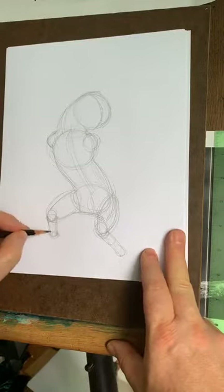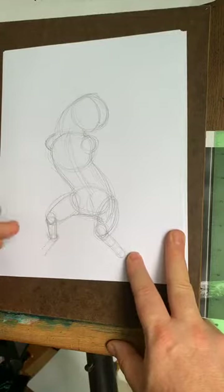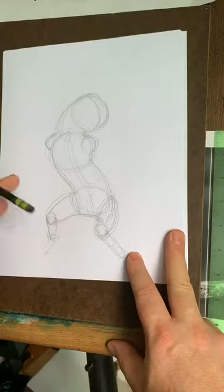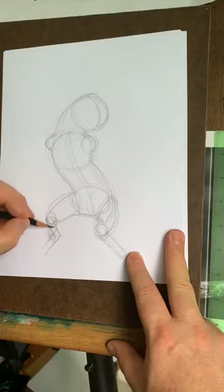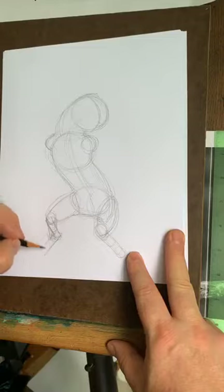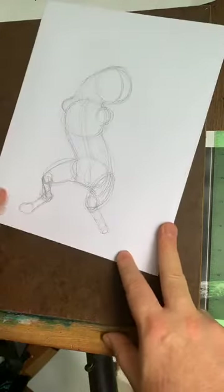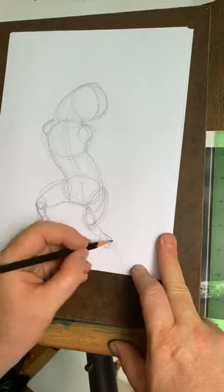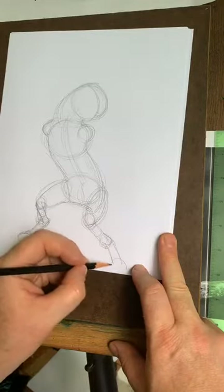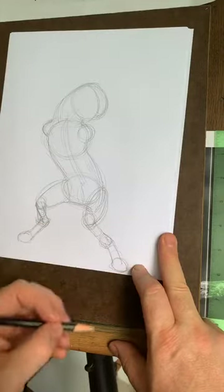That's going to be where the ankles go, and then we're going to go down to the feet. Let's make this a little bit more fun — let's give it an angle here like this. Remember, still a cylinder out to the ankle and then out like this. You can draw a little curve shape there for the paw. And then here we'll have the ankle there, and we'll have another tube coming toward us and just a curve shape for the toes for now.